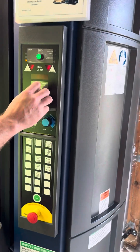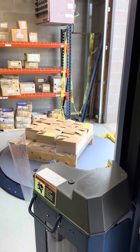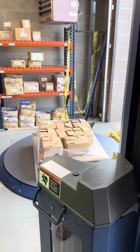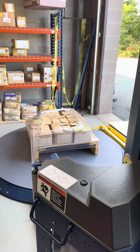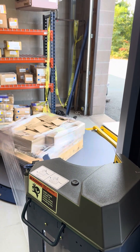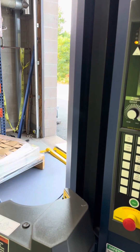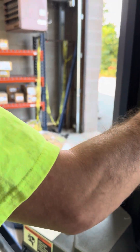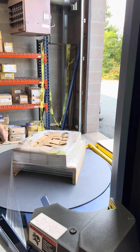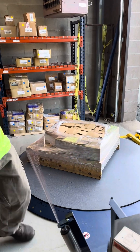Go ahead and hit start — let's run it at full turntable speed. On a skid like this, I would have done one wrap just to save time, and I would have been banding it. What do you mean by banding it manually? I'll just show you.